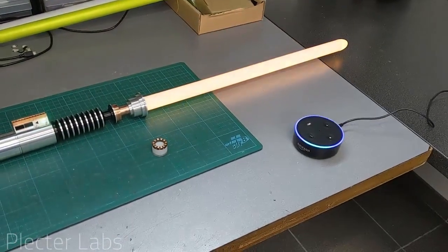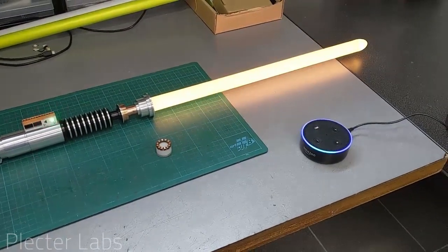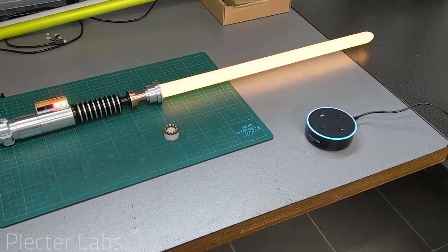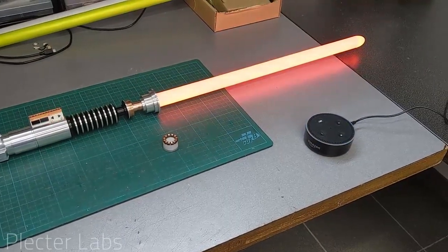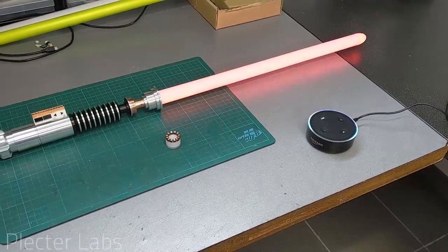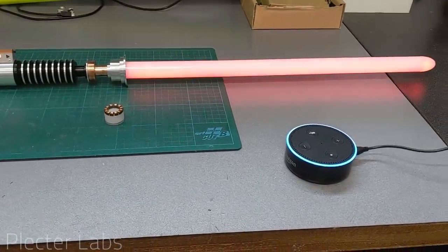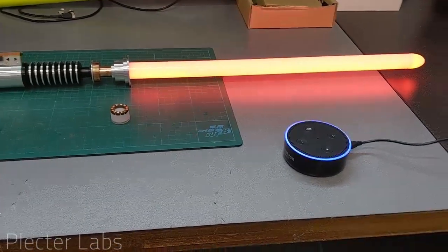Alexa, turn saber red. A bit nostalgic about Vader. Or Darth Maul, maybe. Alexa, turn saber green. Oh yes, I like it green, really green, chupa green.